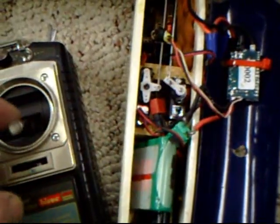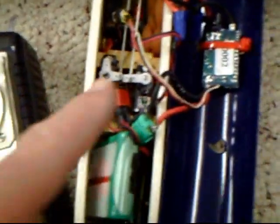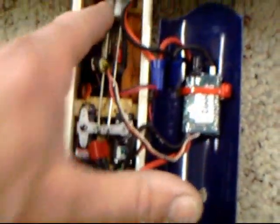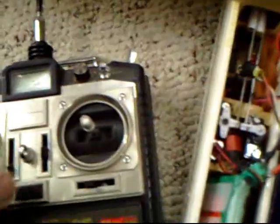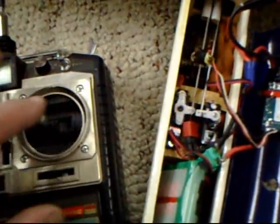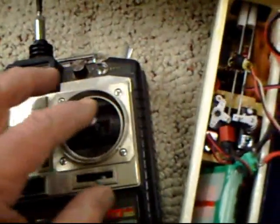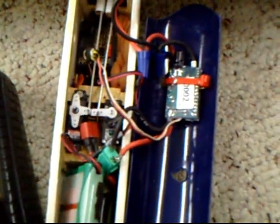I've got everything plugged in and turned on. This is how it looks — there's the servos right there. Here is the servo for the elevator, and as you see, I pull back — back is up, we have up elevator; forward is down. The other servo is connected to the rudder — these long rods — and that is on the right stick. Normally you would put the rudder on a separate channel, but I don't have any ailerons so I'm going to keep it all on the right stick. So that moves like that.